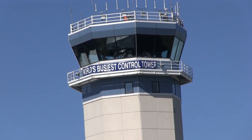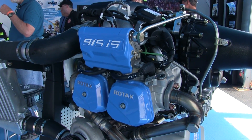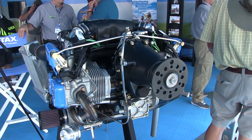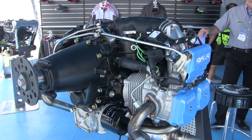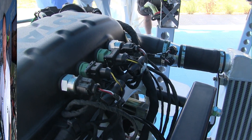Hey everyone, it's Paul Bertorelli reporting from AirVenture 2015, where Rotax introduced a new engine — kind of a surprise. It's the Rotax 915 IS, a follow-on to the 912 IS. Here's a look at it with the company's Mark Becker.